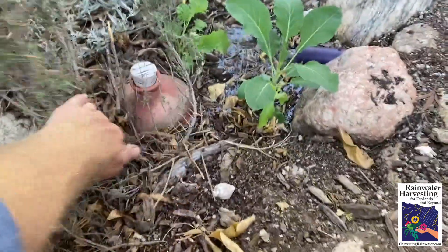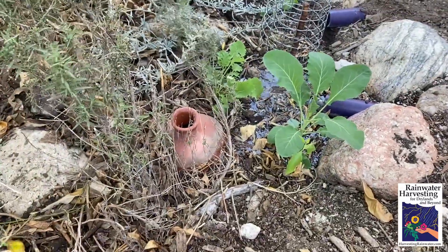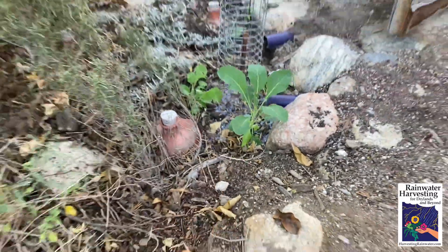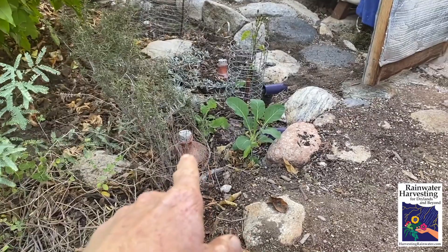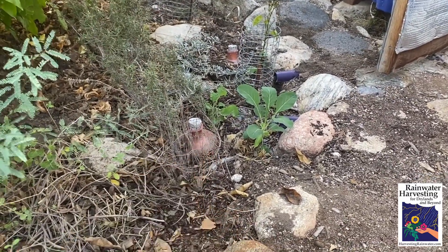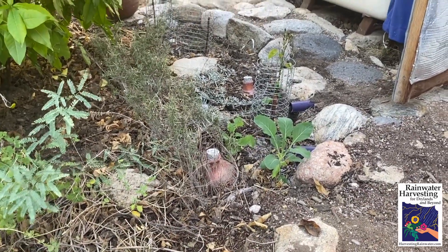If you're wondering what these things are — they're oyas. They're ceramic pots with holes only on the top. I can supplement the irrigation of these systems by putting rainwater via hose from my cisterns into them and capping it off. It's a subsurface slow drip irrigation system. Works really well.